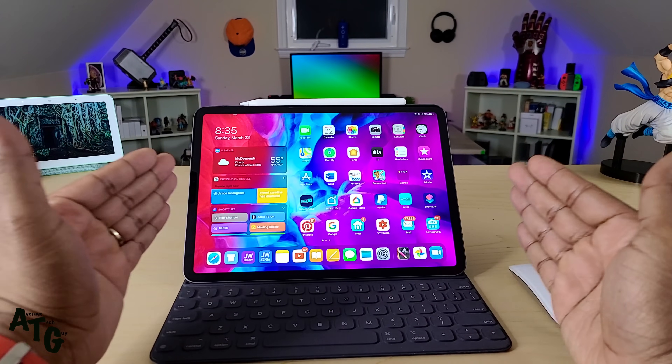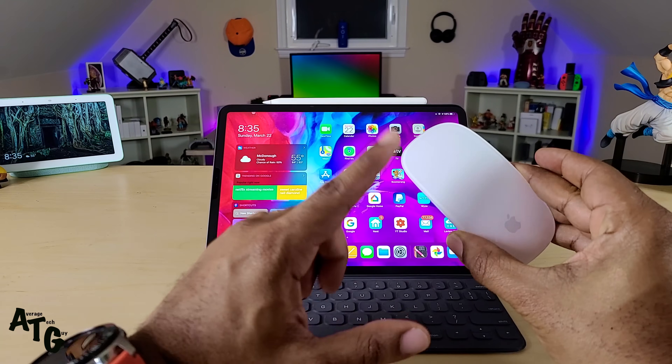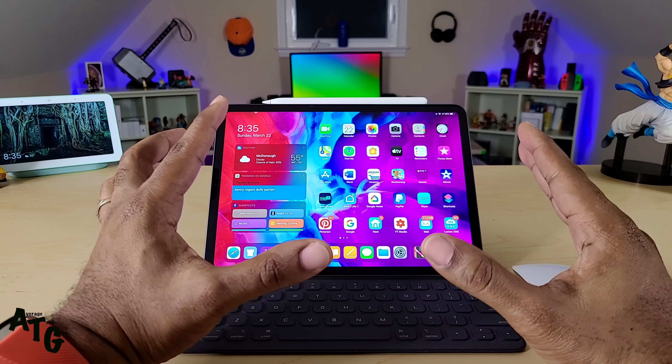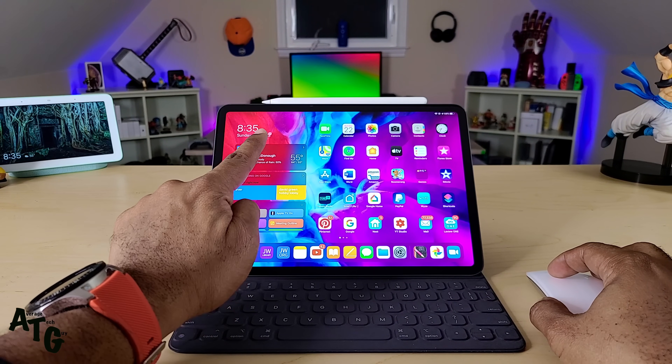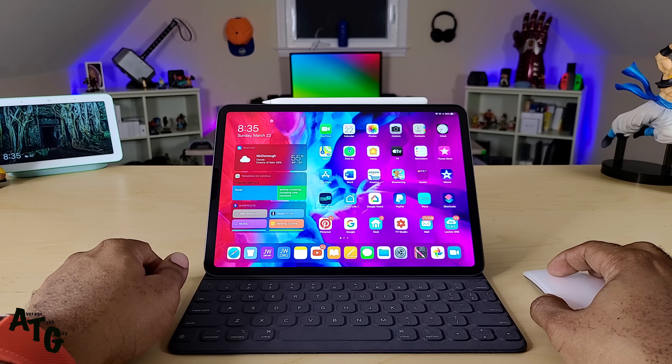Right here in front of me: iPad Pro, the 2018 model, and my Magic Mouse 2. I'm running the beta right now because it hasn't officially released yet. But if you can see on the screen at the top in red, you can see my mouse going back and forth.